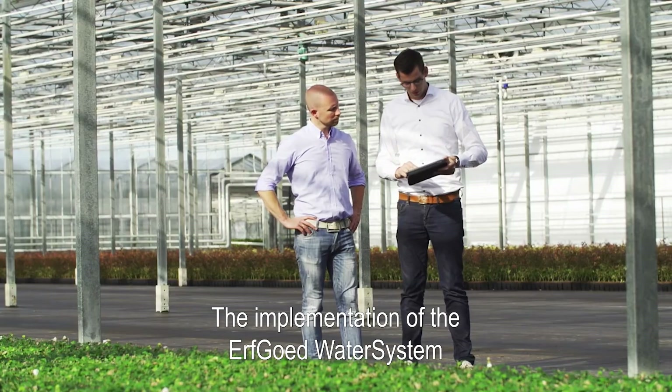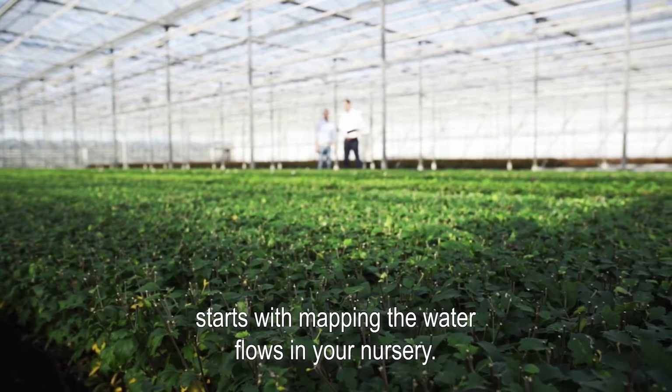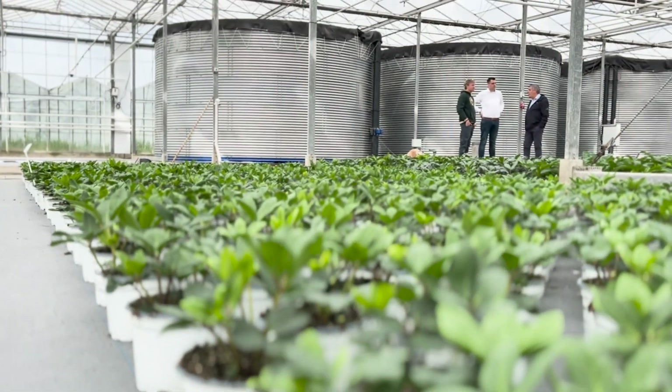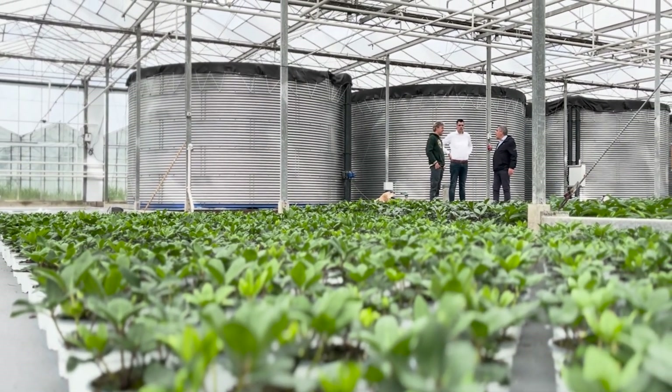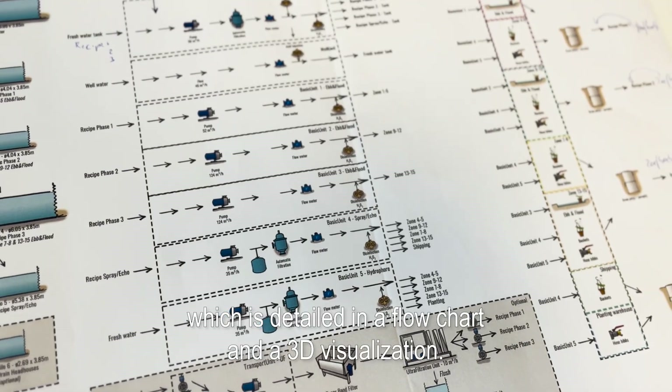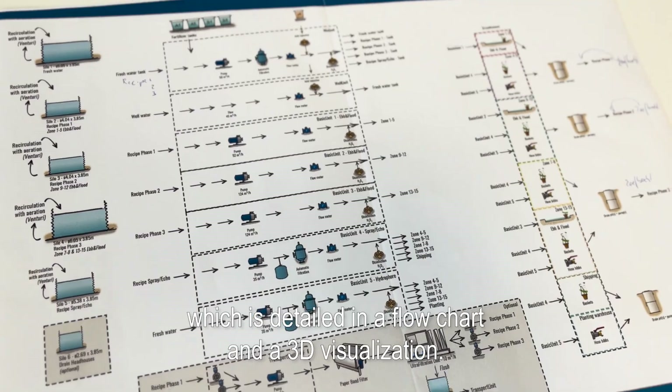The implementation of the Erfgoed water system starts with mapping the water flows in your nursery. Together, we develop a solution for your nursery, which is detailed in a flow chart and a 3D visualization.